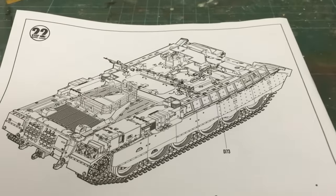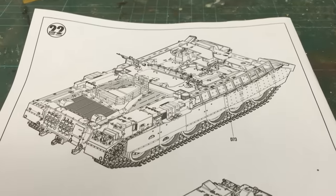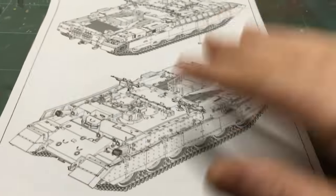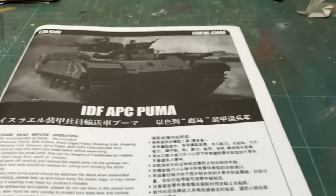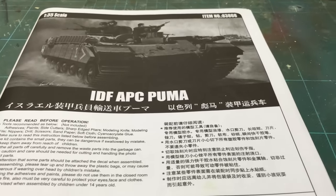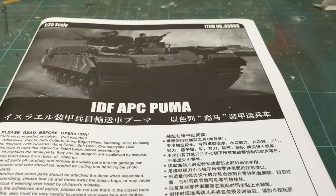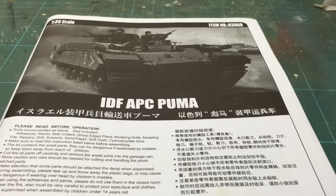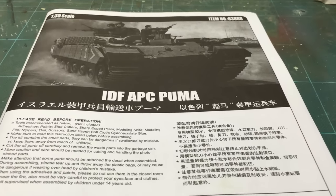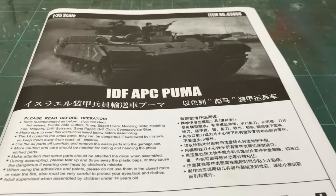And there we have the finished article. It's not a bad kit, but just a lot of things let it down. Some of the detail is not as crisp as it should be, and some things have got completely wrong, which is a shame because I've been looking forward to this for quite a while. Thanks for looking and listening — see you next time. Bye.